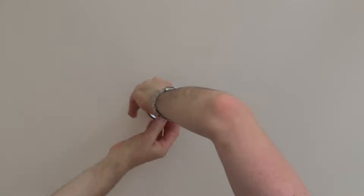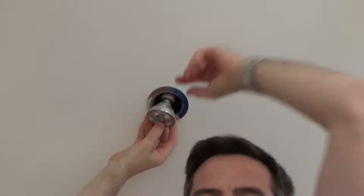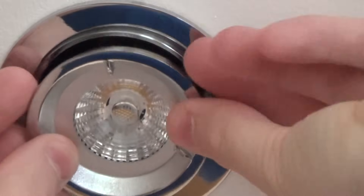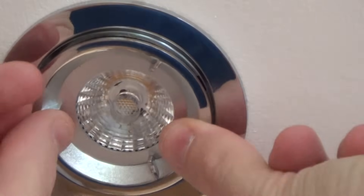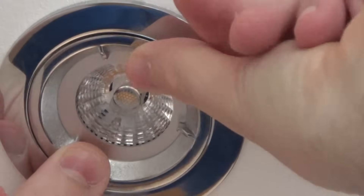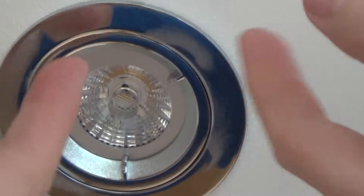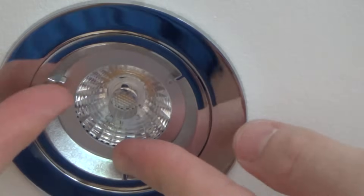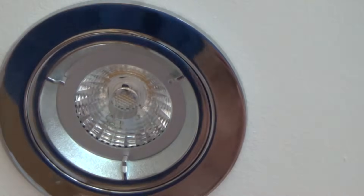You need to line up the little prongs here. You'll know if you're in the right place because it won't go up — twist it around until it does. Then you just need to twist it about one sixth of a turn clockwise, and that's locked into place. Anti-clockwise to drop down, clockwise to lock.